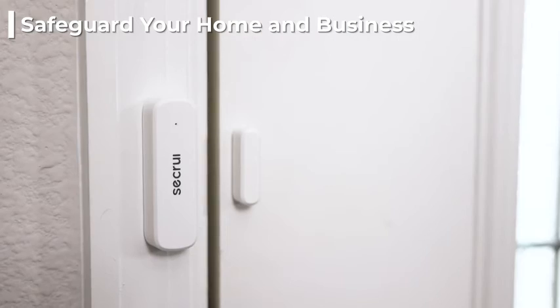Safeguard your home and business from break-ins with the help of Sikrui Wireless Door Alarm Contact Sensor.